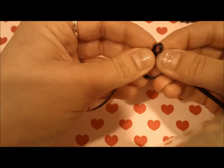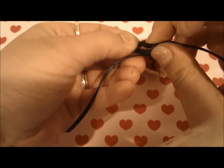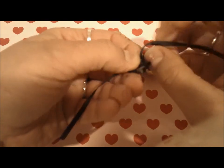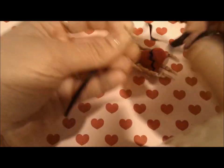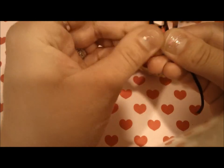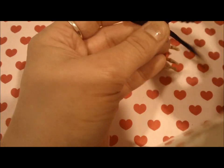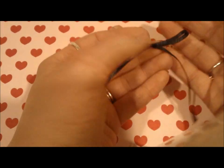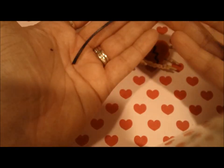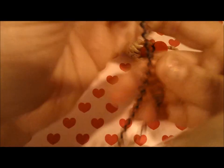So now while that's drying, I'm going to take our black satin and we're going to make two loops and make a tiny bow. There we go — just like that, very simple.